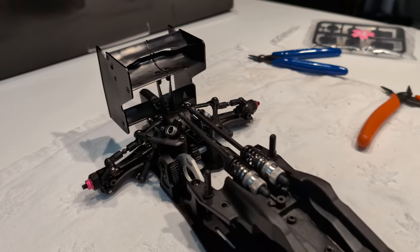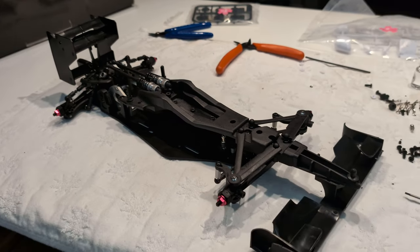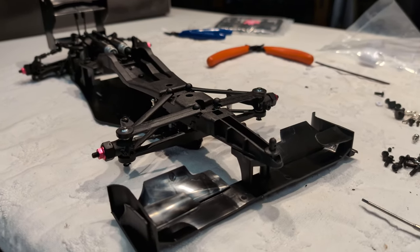This thing is so cool. It's been really fun to build. Who knows how it's gonna handle the speed, but it looks the part.